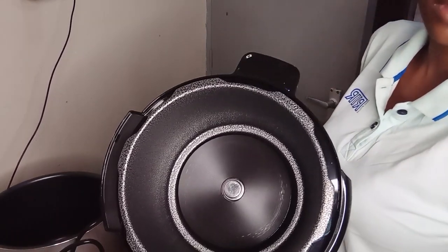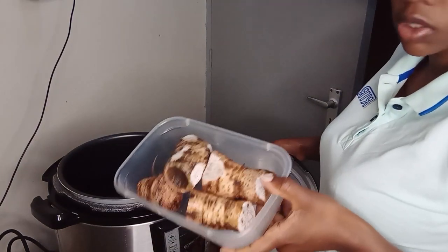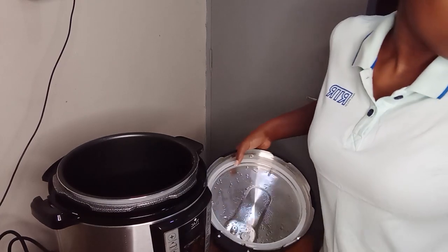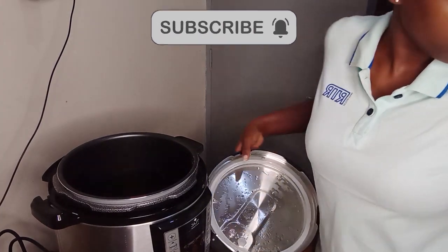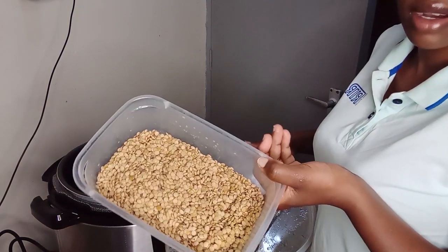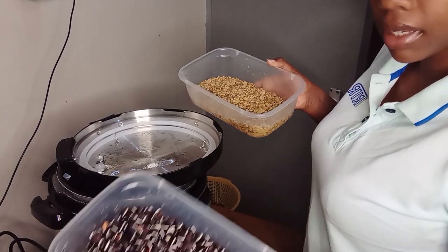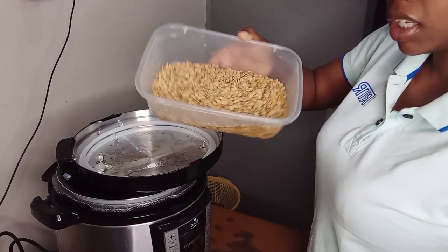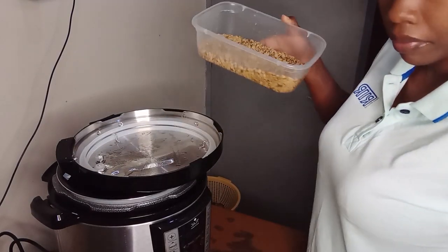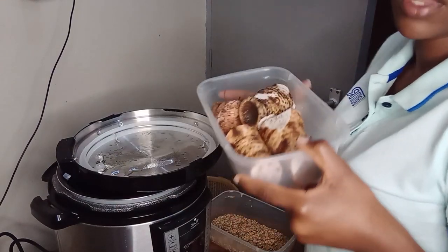And this is how it looks inside. So today I wanted to test using the arrow roots. I'll also do the green black beans. So I'll start with this one so that you can see how long it will cook.